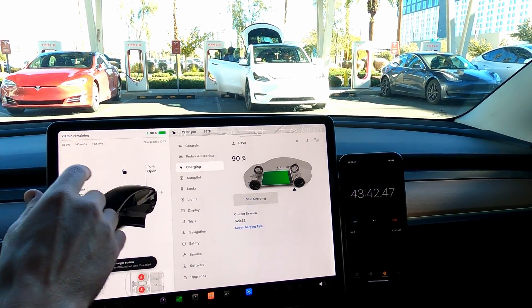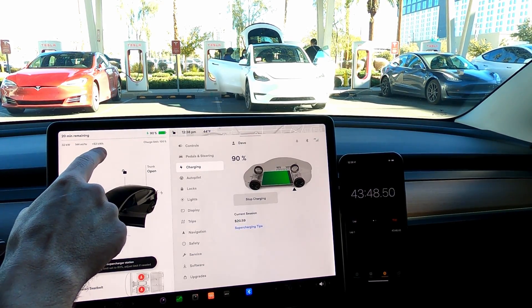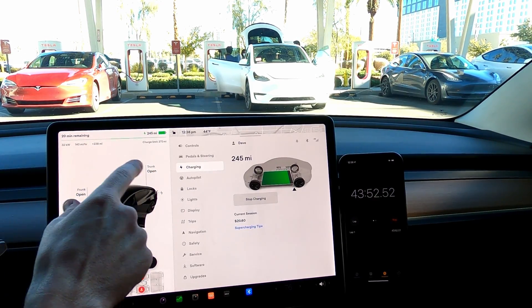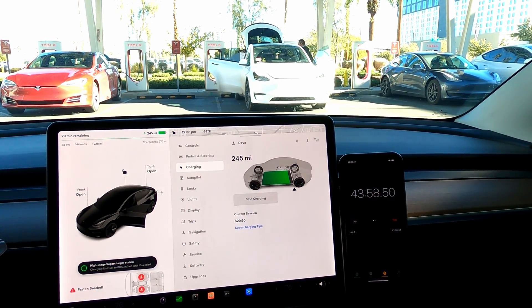We've hit 90%. We're still tapering down to 32 kilowatts, coming in at 144 miles per hour equivalent. We've added 53 kilowatt-hours, which represents 238 miles of range. So we've added a total of 238 miles in about 43 minutes.